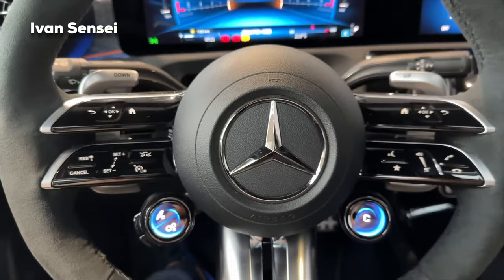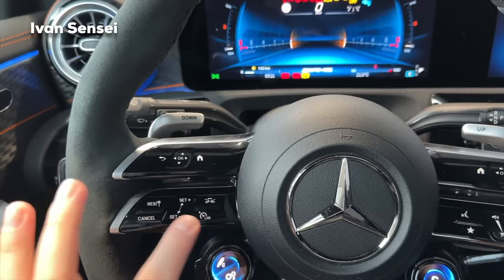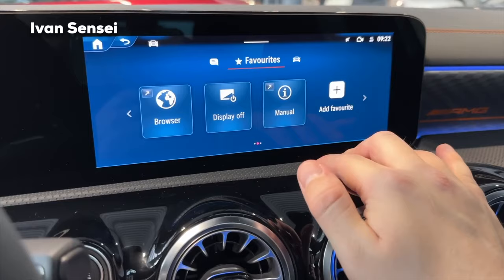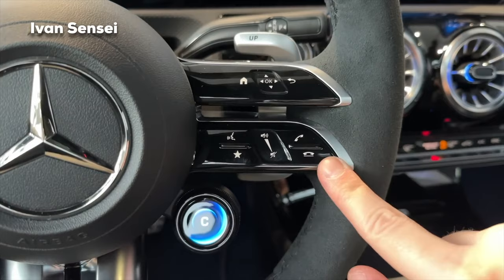With the steering wheel buttons you can control the driver screen using the home button, and manage cruise control with set, cancel, and reset functions. The other side has a home button for the central screen and a favorites shortcut — pressing it gives you options like consumption, traffic, route overview, browser, display, manual, and custom additions. There's also voice recognition, and you can make and answer calls directly from the wheel.